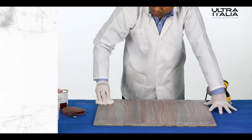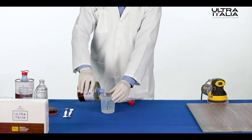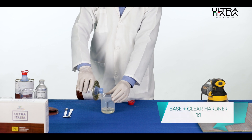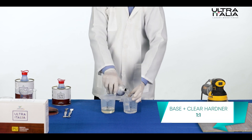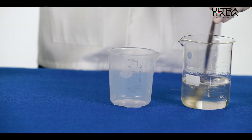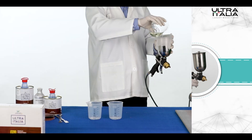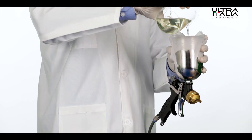Step 2: Epoxy application. Mix Ultra Italia epoxy base with a hardener in the ratio of 1 is to 1. Use the mix within one hour of preparation.